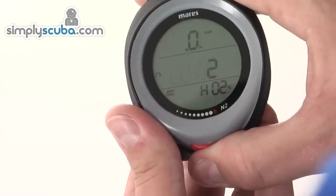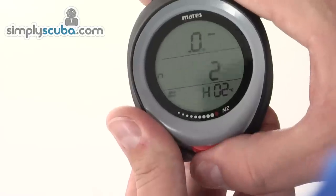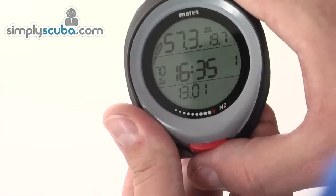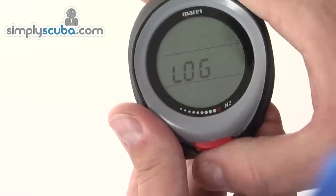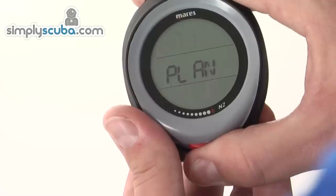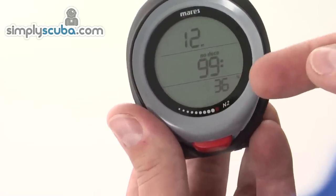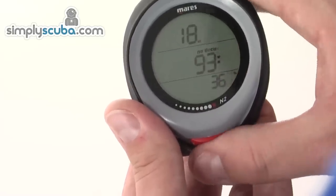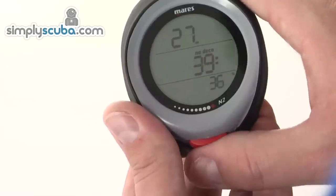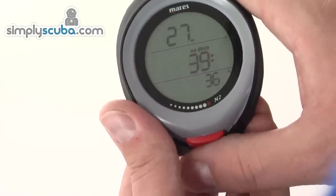In the logbook you get an overview of your dive history — there are just a few test dives shown here. In the dive planner, it shows your current selected gas mix, and you can increase the depth to show your no-decompression limits up to your maximum operating depth depending on your nitrox mix.